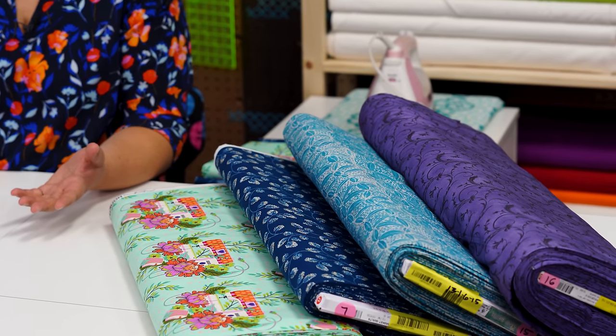Our first question comes from Christine in Utah. She says: when you talk about how much backing you'll need for a quilt and you say something like 5.5 yards, how do I actually piece that together for my backing? Typically when we suggest a yardage amount on a pattern we're talking about 45-inch wide fabric — your standard quilter's cotton that you buy by the yard on the bolt, what you would buy for borders, backing, binding. It's 45 inches wide.